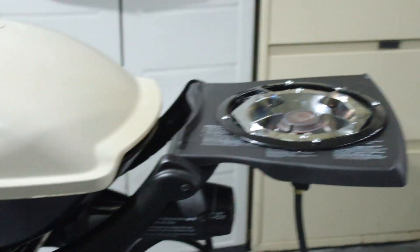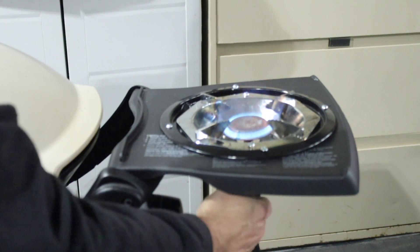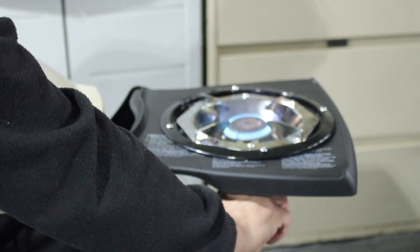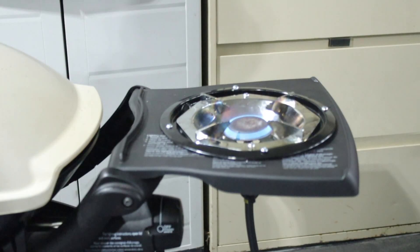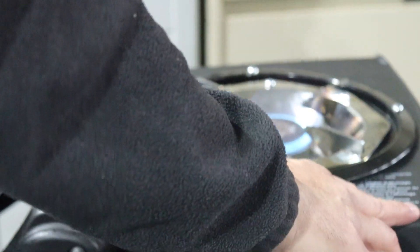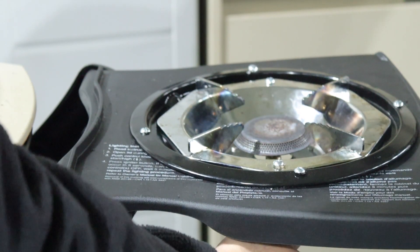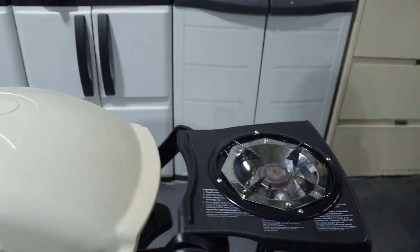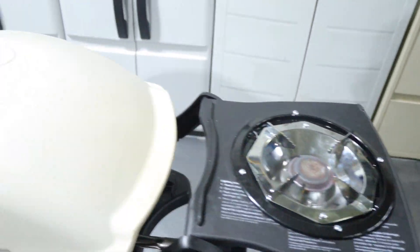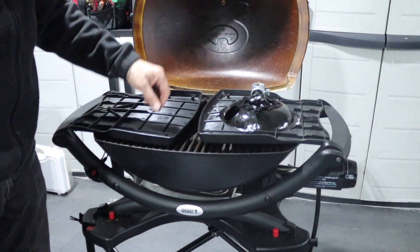I disconnected my propane tank — let's give it a try. It works like a charm, it looks good, it fits perfectly. Nice flame! It fits perfectly inside the Q2000.